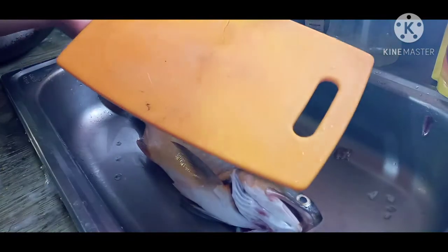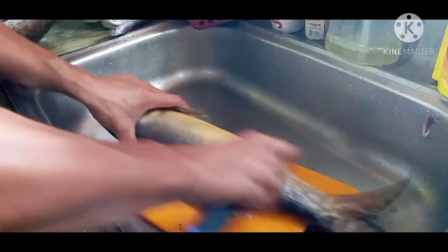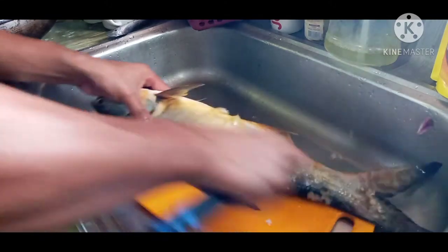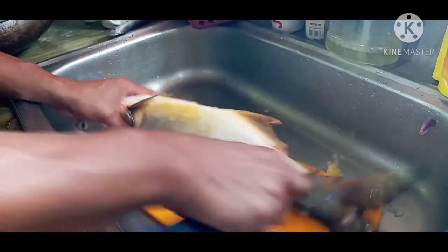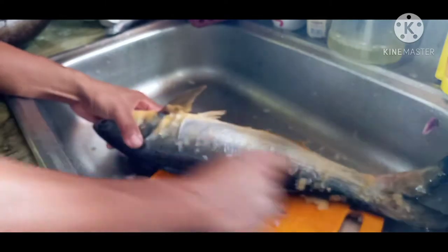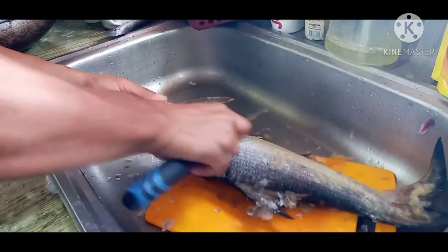Na-prepare lang po natin yung ating chopping board and kuchilyo. Mag-ingatan lang po natin sa ating pagkakaliskes yung ating kamay para hindi po tayo mahiwa. Make sure na habang nagkakaliskes po tayo ng ating mga isda, o kahit anong uri na isda, simutin po natin yung ating ginagawang pagkakaliskes na wala pong matitira.